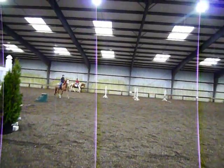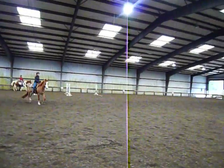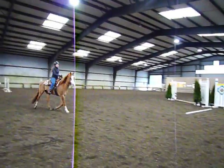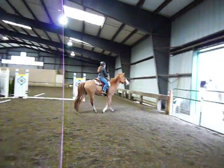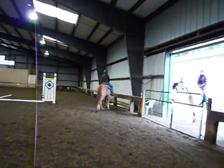No matter how small our fence is, if we squeeze at the right time, we're going to get a jump — even over our poles. Which is why sometimes she'll jump a pole and sometimes she won't.